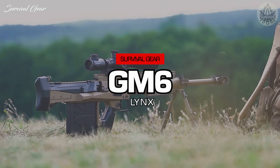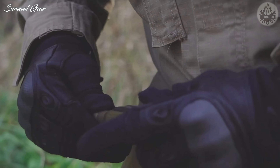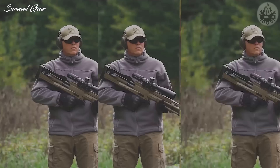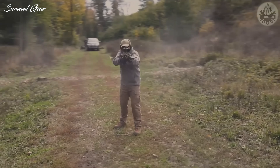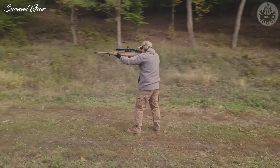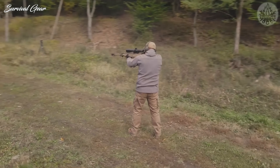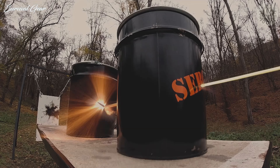The .50 BMG rifles are the ultimate man-portable boomstick, capable of decimating a helicopter, let alone an armed assailant. Which brings me to the GM-6 Lynx Bullpup Rifle. Taking a closer look will reveal that the Hungarian-made firearm is spectacularly built, with high-quality components inside and out.